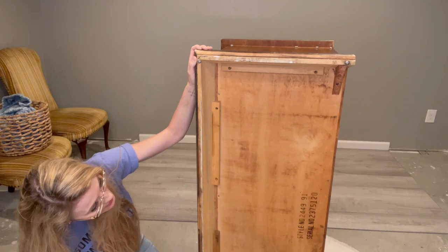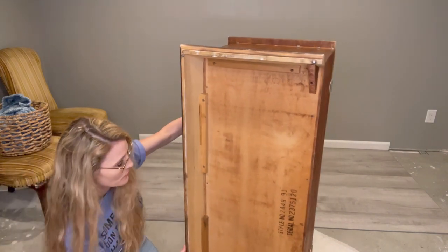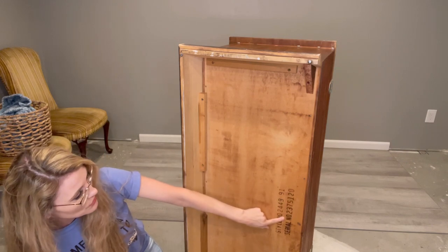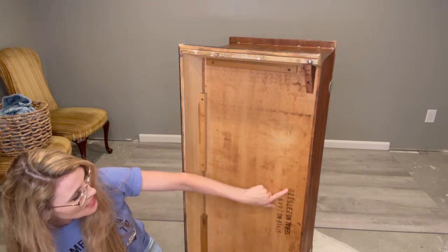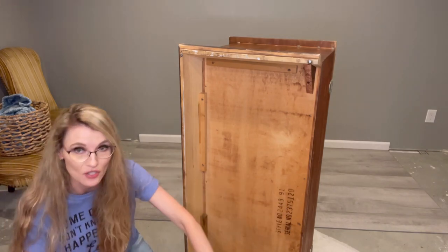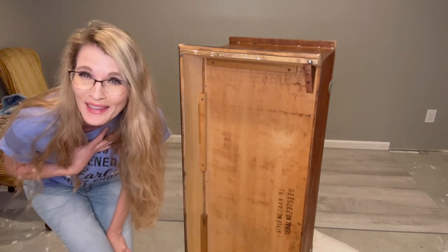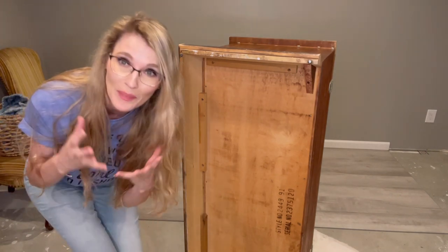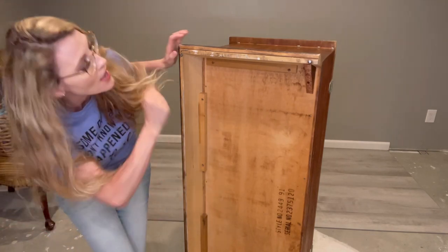On this cedar chest, I read the serial number backwards — so it's February 15th, 1973. That's when this one was manufactured, so we have a vintage piece. I know the 70s are vintage. I was born in the 70s, but we're vintage now, people. Let's take it as a compliment. Positive thoughts.